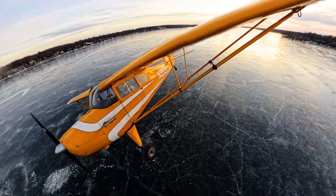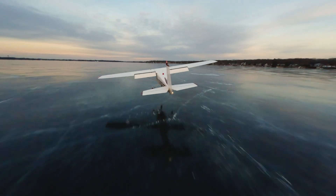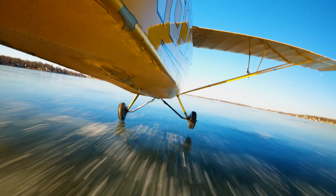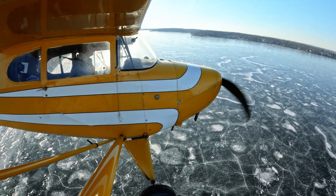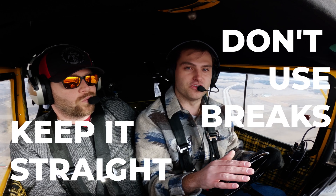Another thing to consider is tailwheel versus tricycle gear. Tailwheel planes handle soft conditions like this a lot better than tricycle gear, though tricycle gear planes can still land on ice with proper technique. I would highly recommend taking off any wheel pants you have on the plane — we don't run them when landing on ice or off-airport in winter. And when you touch down, keep it straight and don't use your brakes. Let inertia do the work.